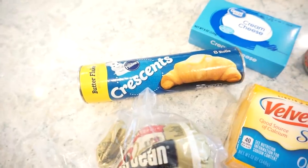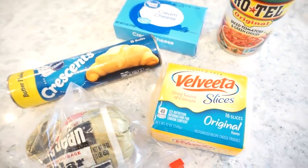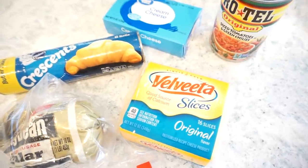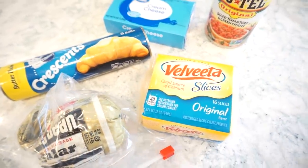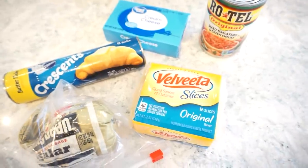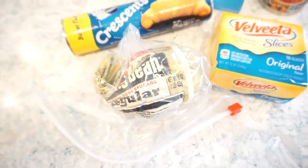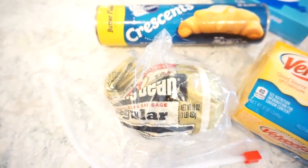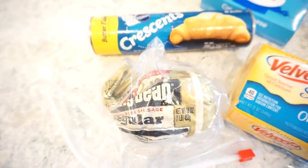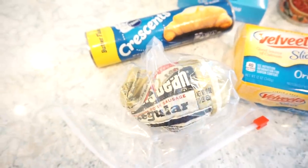For this recipe, you'll need some crescent rolls, cream cheese, and Rotel. The original recipe does not call for Velveeta, but since I have these little Velveeta slices, I thought that would be really easy and add some ooey gooey cheesy deliciousness. And then of course you'll need some sausage. We have about half a package left, and since it's just B and I, I'm just going to use this. But if you're making enough to feed a crowd, you would use an entire package of sausage.